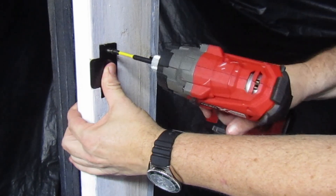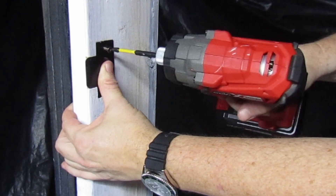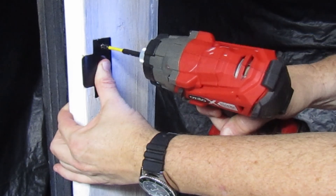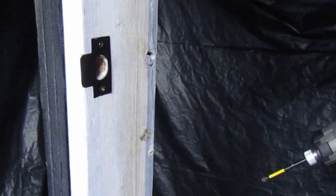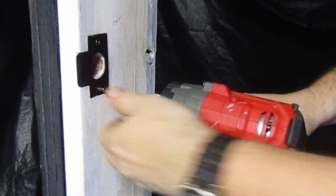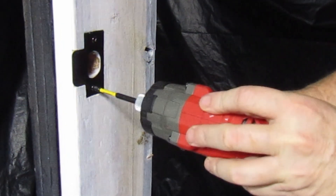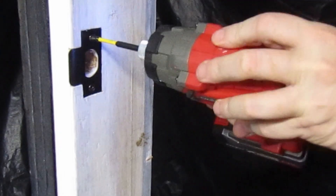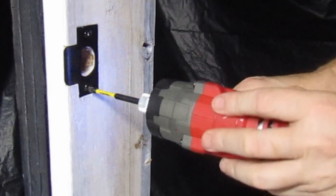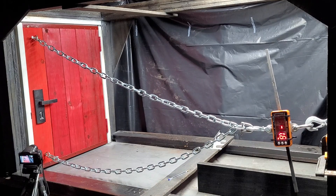So let's refit the strike again. The strike is fitted to a new door frame. We have made the door open into the frame a little extra, which allows us to set the strike plate back into the frame more and hopefully allow more force to be put on the door frame. We have made the latch hole a little less deep and we are using smaller screws this time as well.